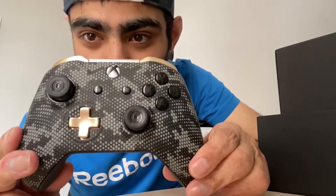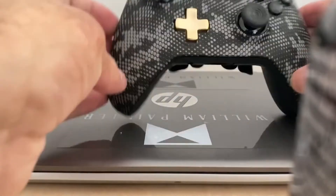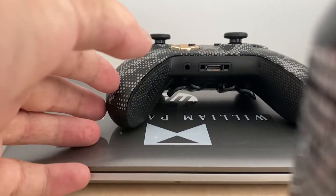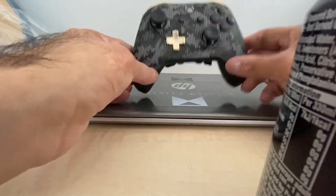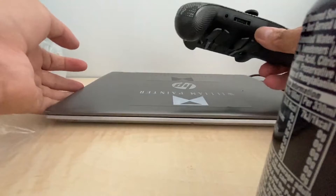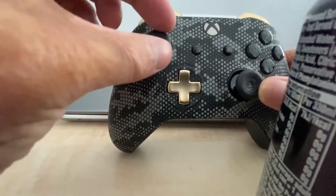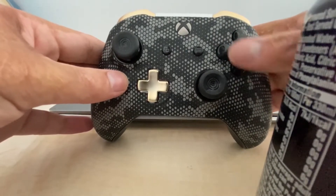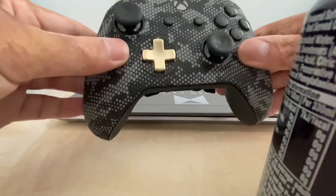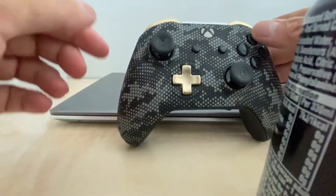So this is the Scuff controller. Let me walk you through it. As you can see, the dual sticks are custom made with Scuff and they've got black rings. The buttons are black — you can see the X, A, B, Y. The D-pad I got in gold because it's gold.